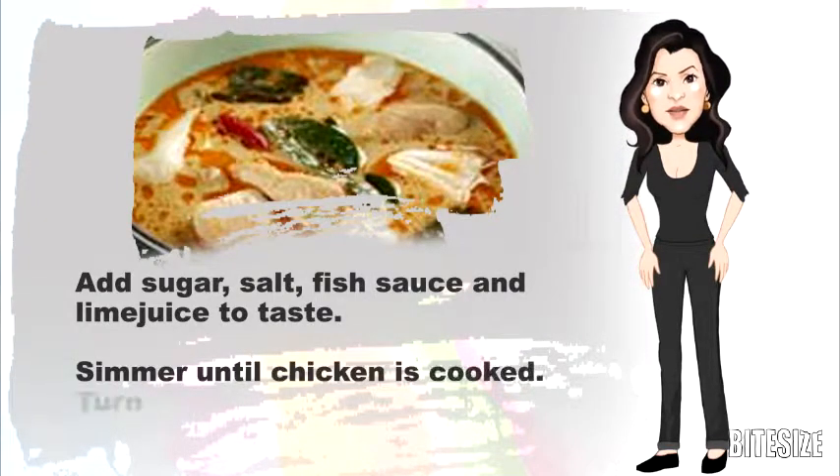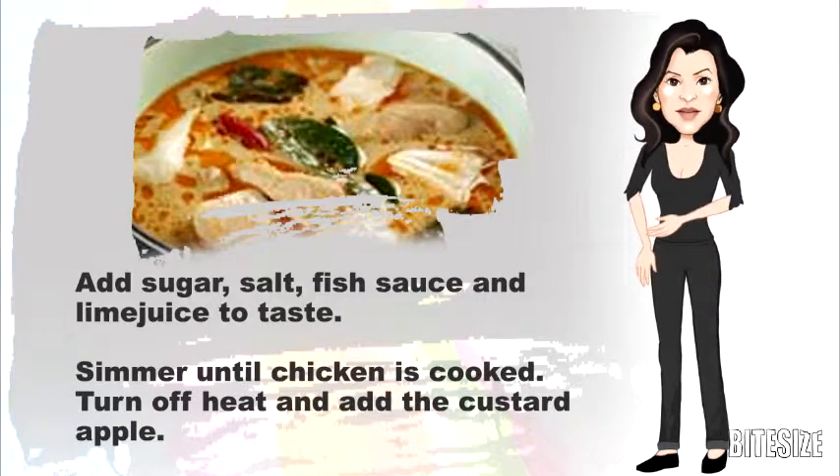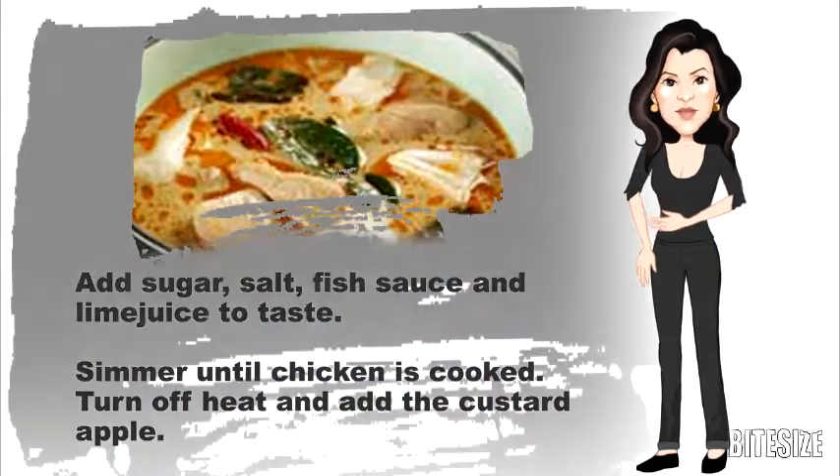Add sugar, salt, fish sauce and lime juice to taste. Simmer until the chicken is cooked, then turn off the heat and add the custard apple.